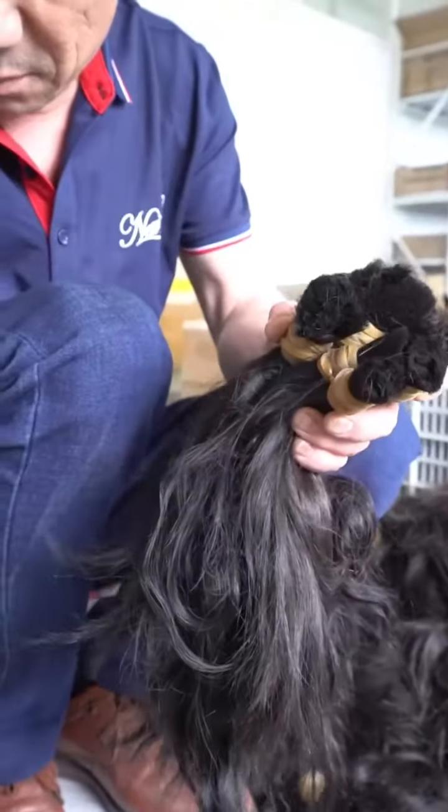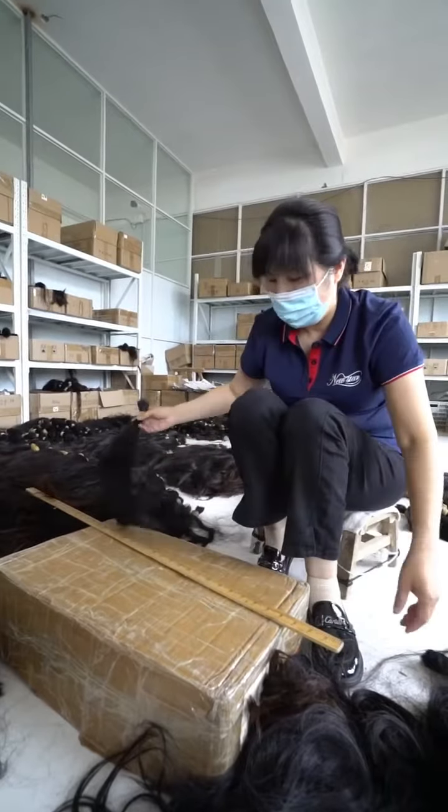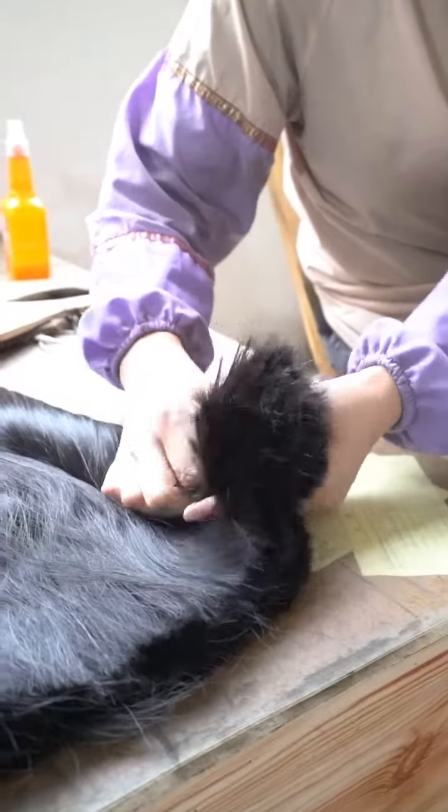Let me introduce the process of our hair products. First, we collect the top grade raw hair materials from different regions all over the world, such as China, Burma, Brazil, India, and so on.